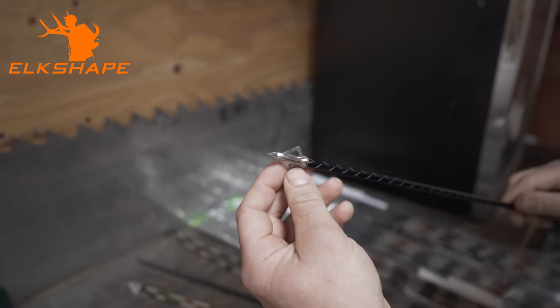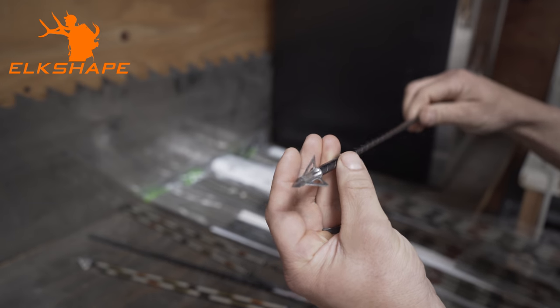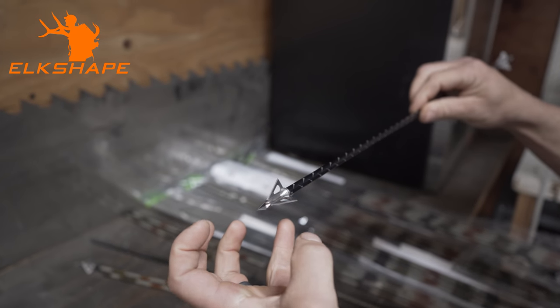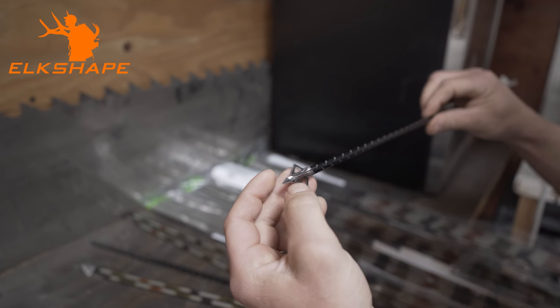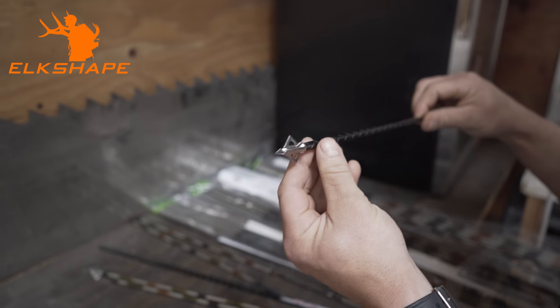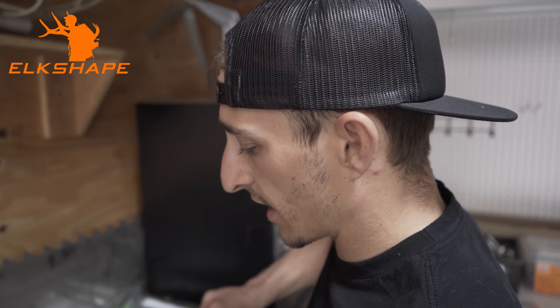This is a Grim Reaper Pro Series — they're calling it the Micro Hades three-blade. It's a really narrow, not huge head, and that's important when you're looking at broadheads. You have to kind of make your arrows based on what head you're going to shoot. This one has such a low profile with a chisel tip.